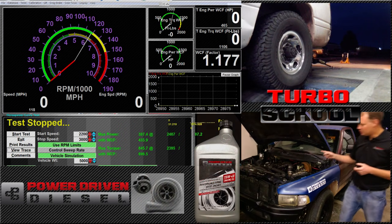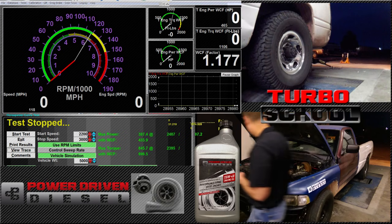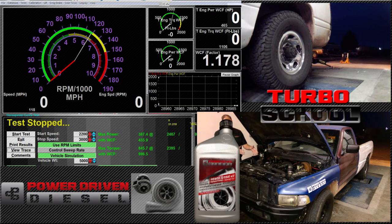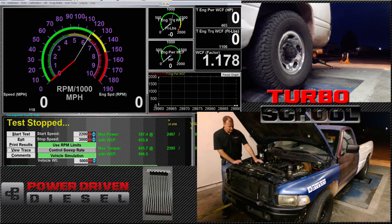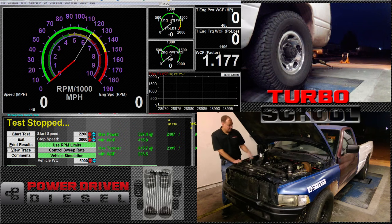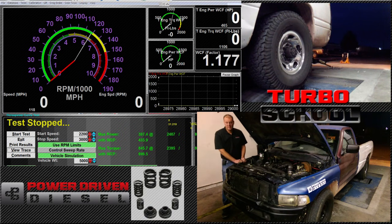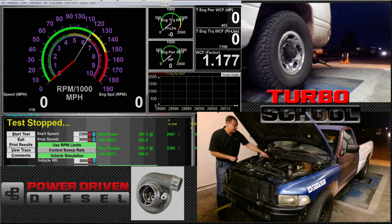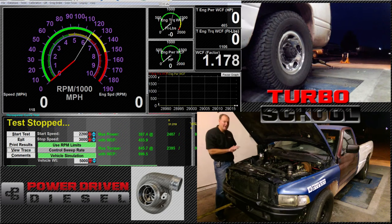We've used this turbo on purpose. This turbo has good volumetric efficiency for this motor at a lower RPM — it's what you'd use as a good street turbo because it's going to be really happy from 1,600 to 2,500 RPM. After that, the turbine housing is going to choke — it's not going to want to let any more flow through. The pressure in the exhaust manifold is going to be much higher than the pressure in the intake track.